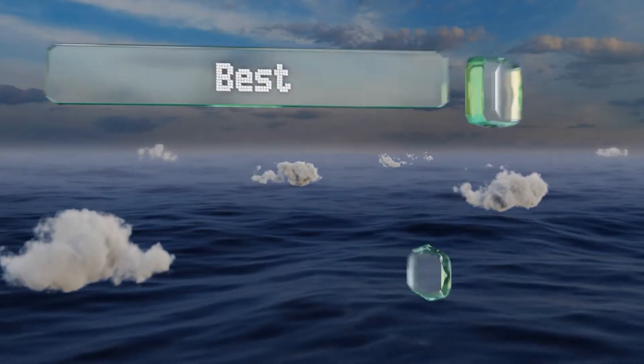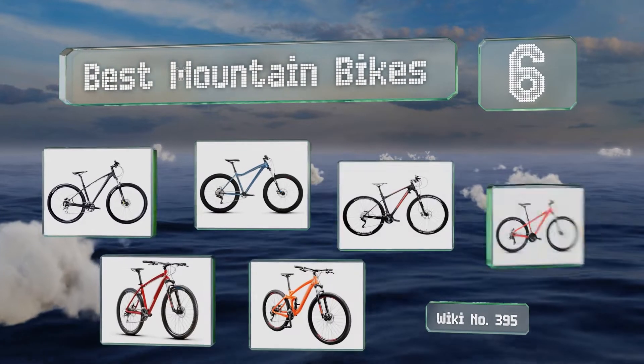EasyVid presents the six best mountain bikes. Let's get started with the list.